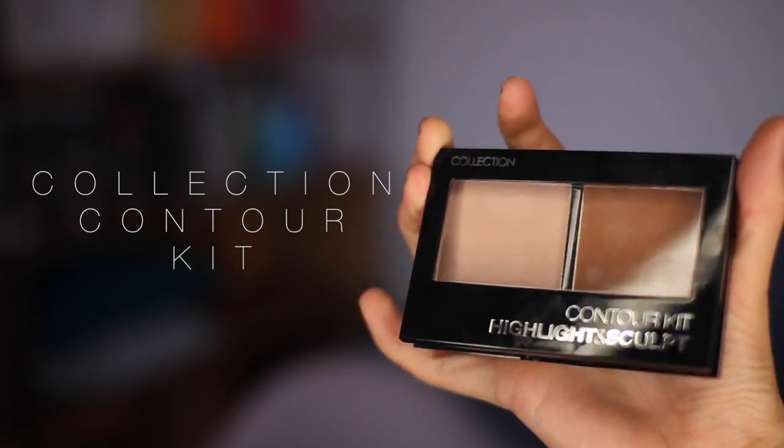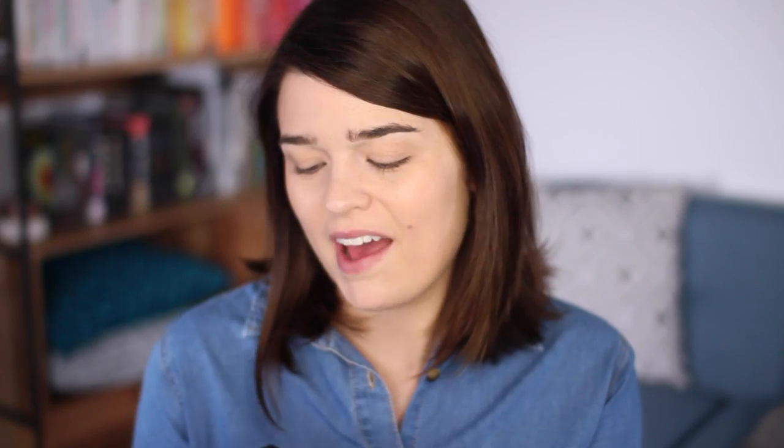Overall thumbs up from me. I've just concealed and it's time to add a bit of dimension back into things because it's looking a bit flat. And I found this — it's from Collection, and it is their Contour Kit Highlight and Sculpt. I have a feeling this just comes in the one shade for now, though perhaps they'll expand on it in the future. There's a little mirror in the top which is kind of pointless. There are two different colours — you've got a bronzy golden shade, which on my skin tone looks more like a bronzer, but it's definitely not orangey, so you can use it between bronzer and contour.